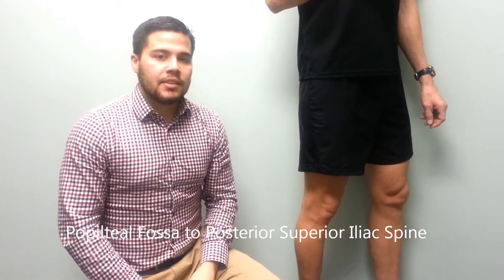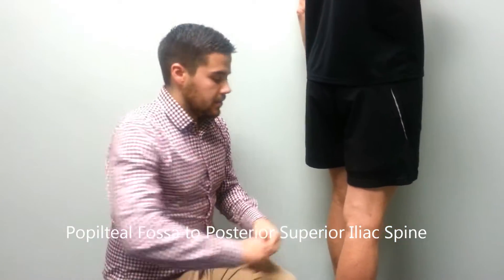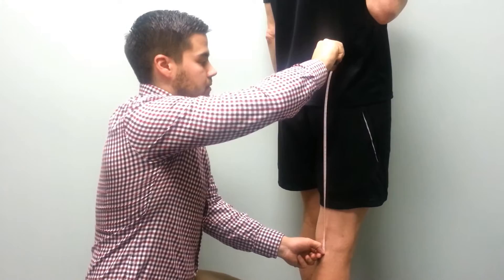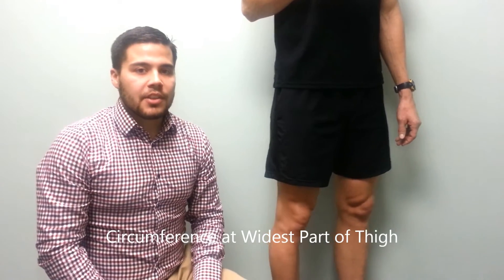Our next measurement is a length from the popliteal fossa to the posterior superior iliac spine. Our next measurement is a circumference at the widest part of the thigh.